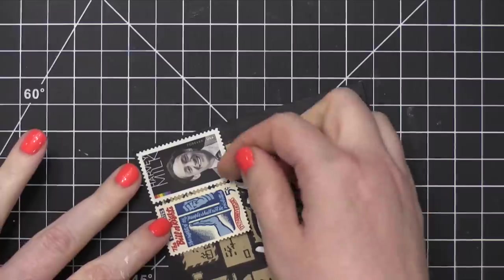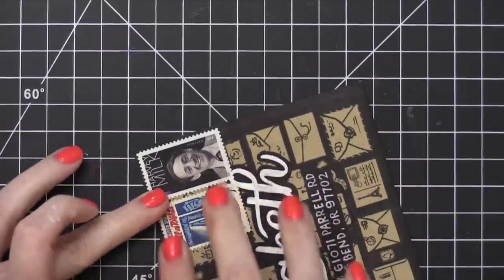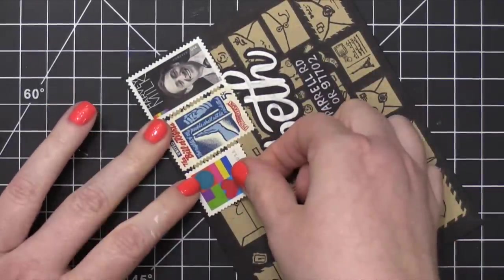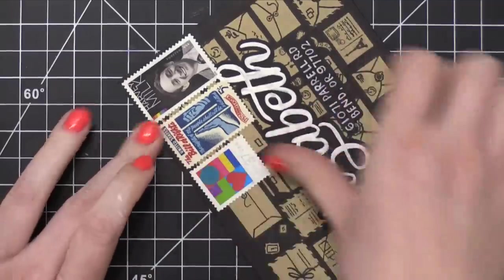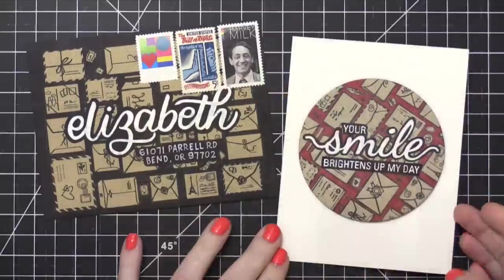And then press that down directly onto my envelope. So, I used a forever stamp, a five-cent vintage stamp, and then also a 37-cent vintage stamp. This is plenty of postage for this envelope to reach Elizabeth in Bend, Oregon.